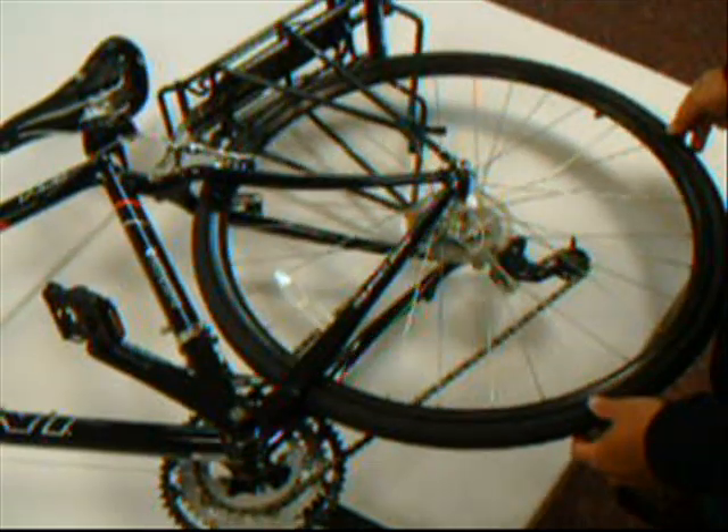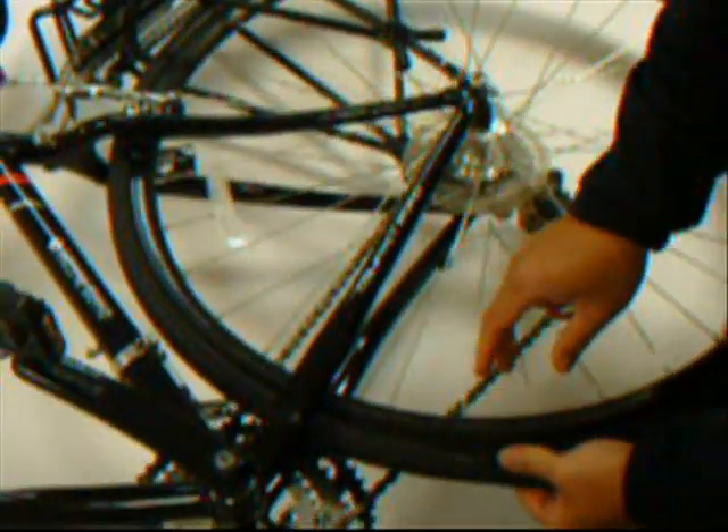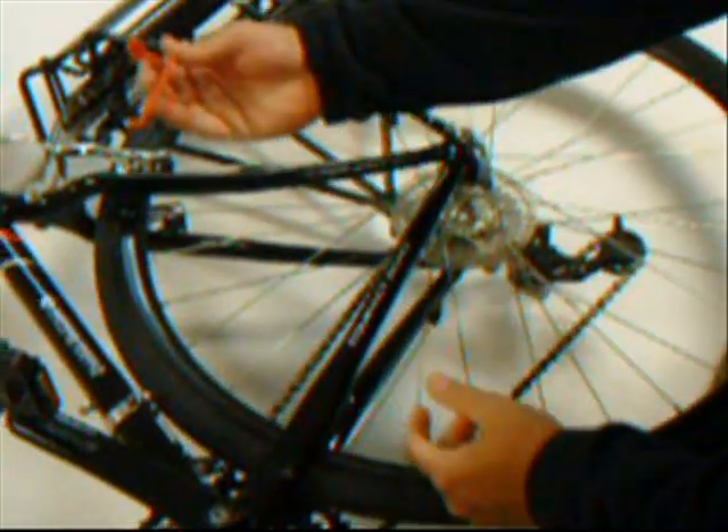What we are going to do is get the tire in a position that we can work on. Once it's deflated, make sure that the tire is completely broken away from the rim. Once that seal is broken, we can get the tool inside to make it work.